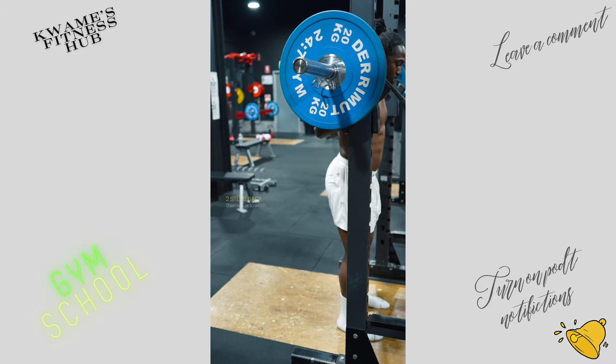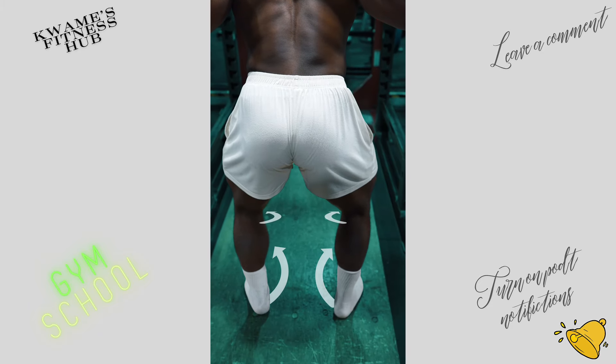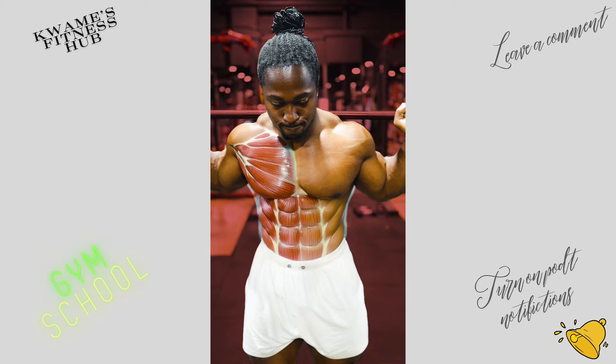Stand steady, then step deliberately — 1, 2 — tuck and level your hips. Lightly screw the feet into the ground to help stabilize the hips. Breathe deep into your belly and brace like expecting a punch.